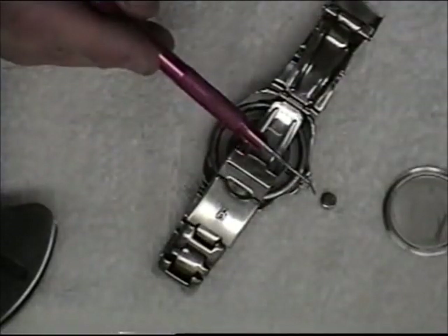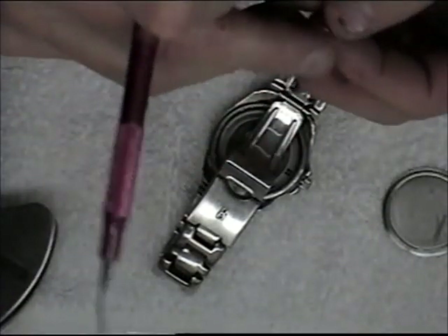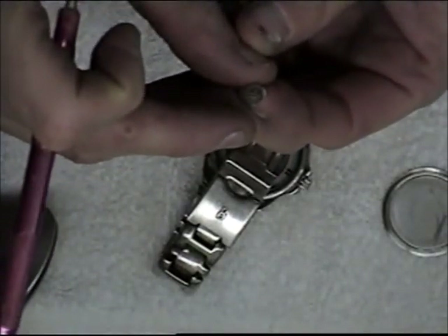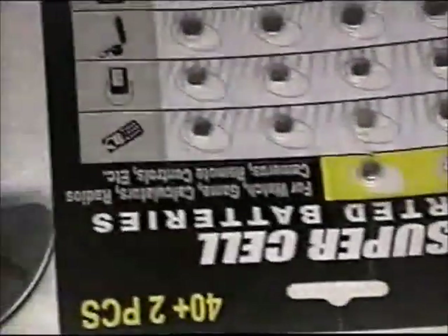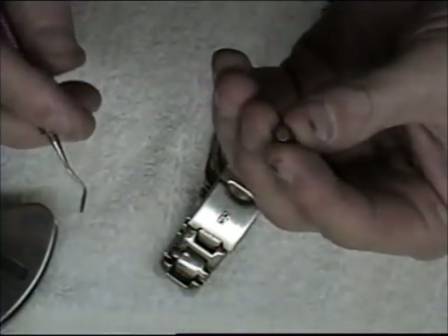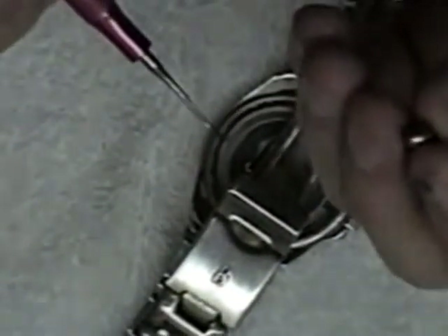So I'm going to find a new battery. To find the right battery, just look on the back of your battery and you'll see the size. This particular battery is AG1. I have quite a few AG1s here, so I'm going to take one of those out. Now I have the new battery and I'm checking that it doesn't have any oxidation — I want a good connection with my watch.